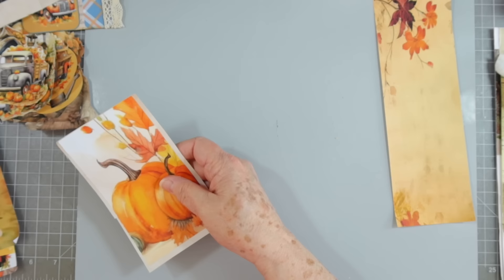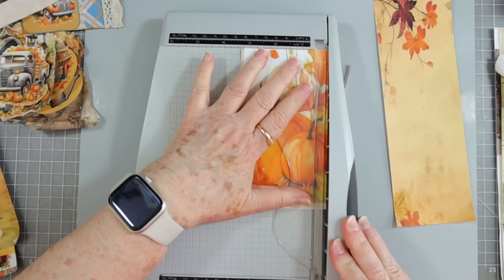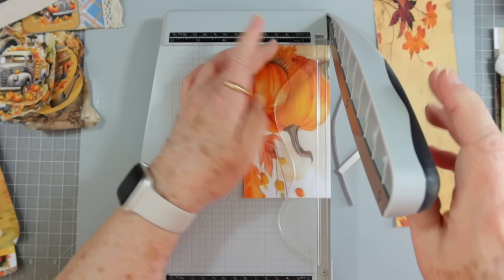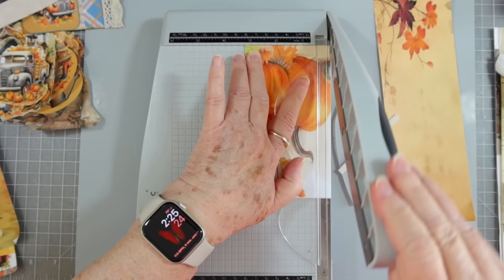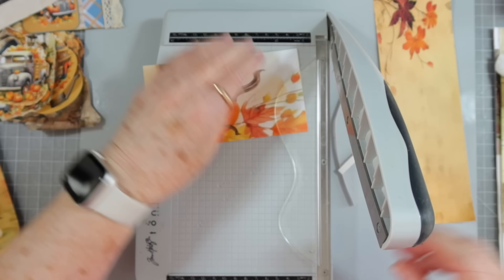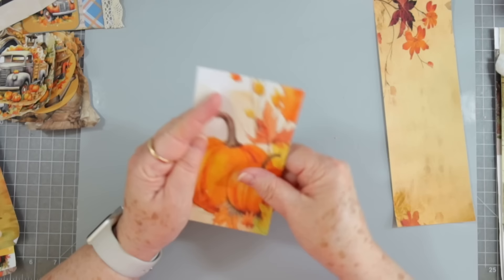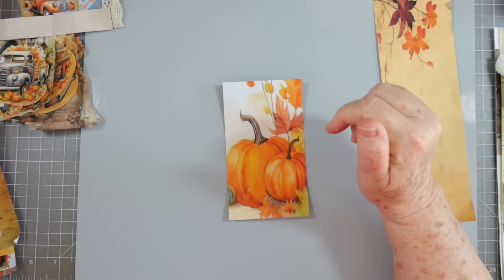I'm going to roughly trim around it and then take it to my trimmer to even it up. First I have to unbury my trimmer — I got it buried under papers. There we go, a little bit off the top. I should have let my glue dry — don't do as I do, do as I say. Your trimmer doesn't like it when you don't let the glue dry.